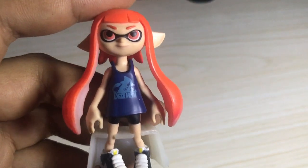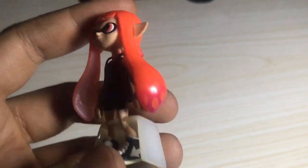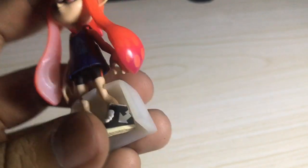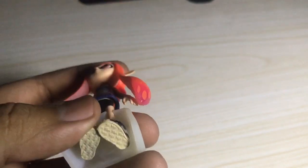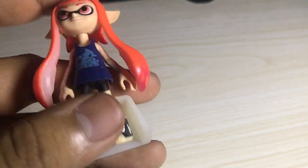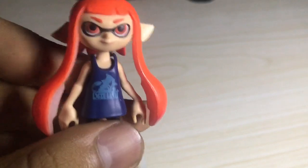So I'm making this Gashapon Figurine Reviews, and I really don't have a lot of time to talk about them because what else is there to talk about them. So today I'm going to be hitting you with another review of a Gashapon Figurine, and this one is a figure of Splatoon.